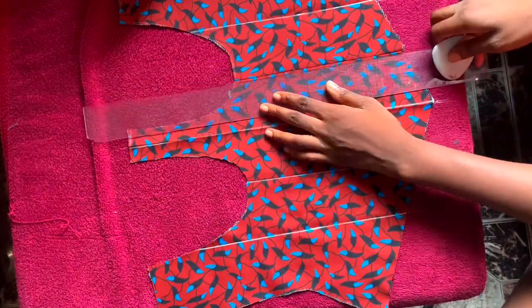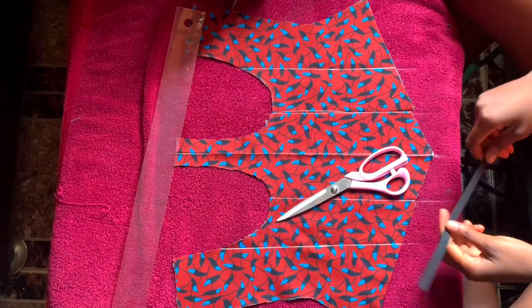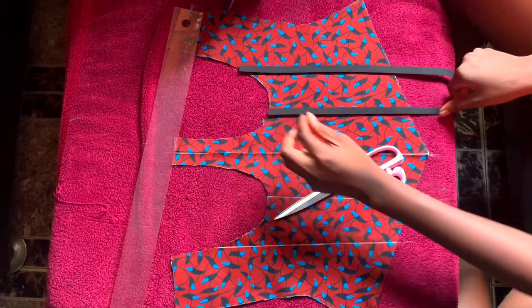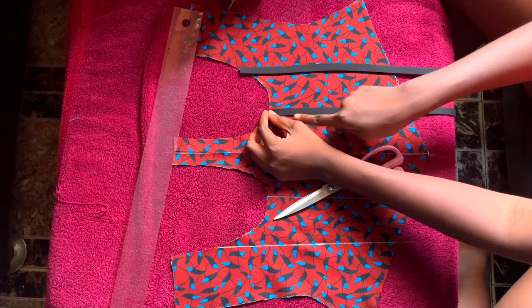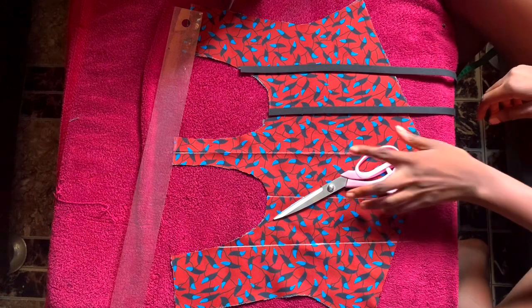For the boning channels, I'm using a black bias tape. You can use ankara fabric to make a bias tape, but I feel the black bias will stand out more. I'm placing the bias tape on the fabric and sewing on both sides very close to the edge.